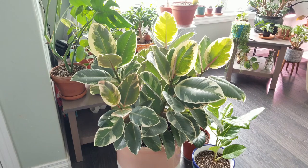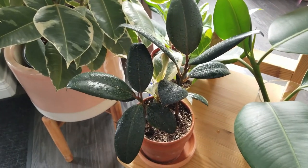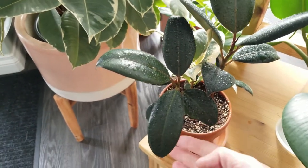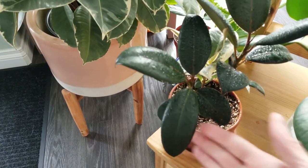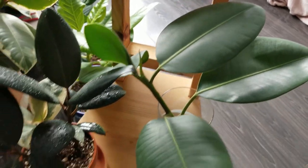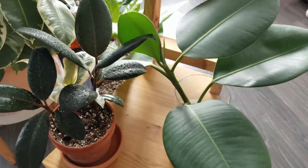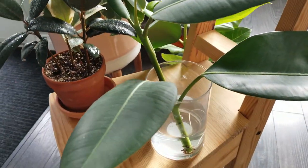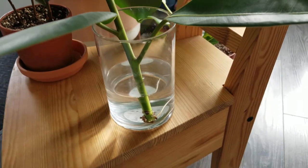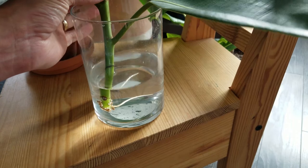This is the ficus elastica rubber tree and today I'll explain how to care for this beautiful tree indoors. I have three varieties in my collection. The most popular one right now on the market is the ficus elastica burgundy. This one is just the regular kind, solid green, a little bit lighter than the burgundy, and this one I received as a cutting from a plant friend on a local plant page and I'm rooting it in water right now — it has one larger root.